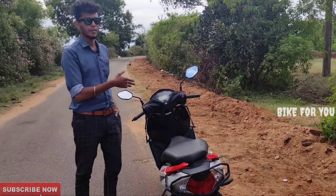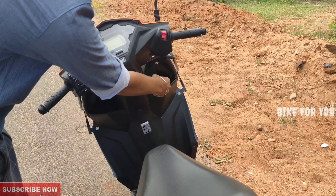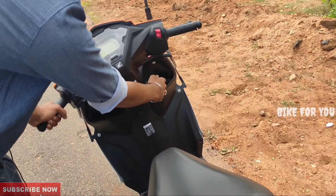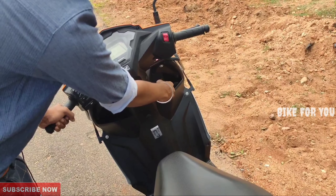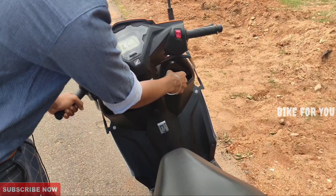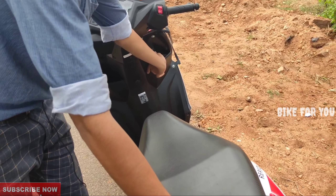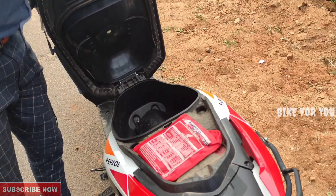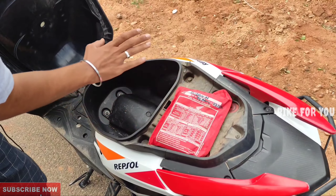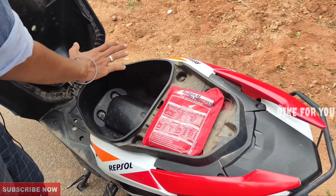If you have a key operation, you can see how it works. If you put the key on the side of the handle, you can lock the handle. You can see the engine turns off. If you press the seat at the front, you can open the seat. You can see a half-face helmet with a tool kit, and the full-face helmet fits in the under-seat storage.